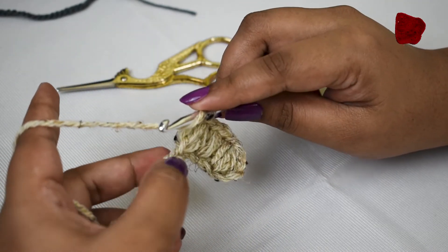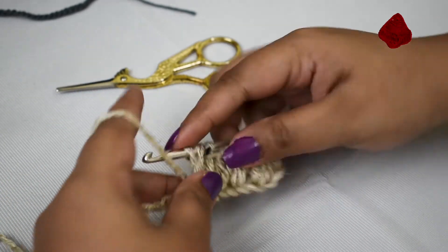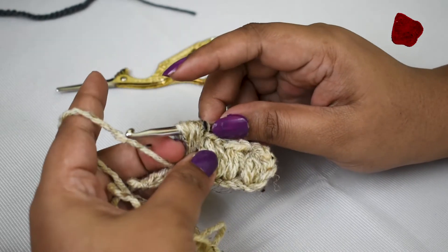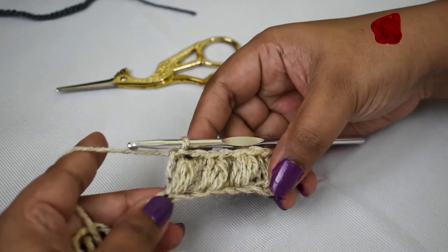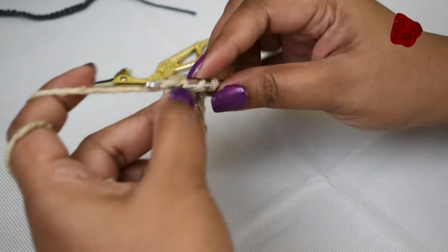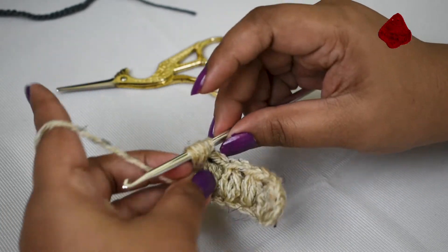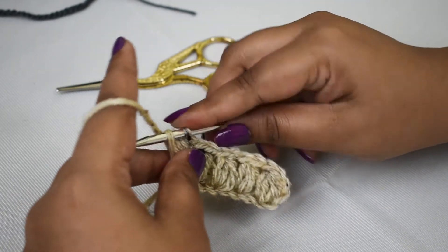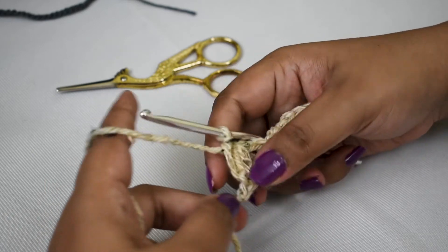Skip one stitch, go into the next one, pull out a loop, and adjust the height. Hold the yarn with your finger and make a loop to close the puff stitch. Skip one, go into the next stitch, make another puff stitch, hold the yarn, pull out a loop over your finger, adjust the loop, insert the hook into that loop and pull out. We are done with five puff stitches.